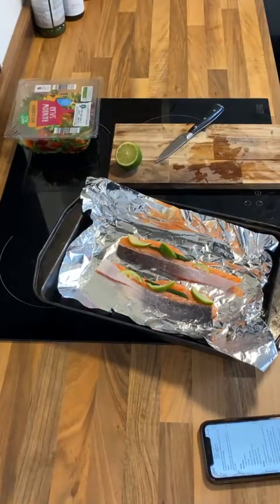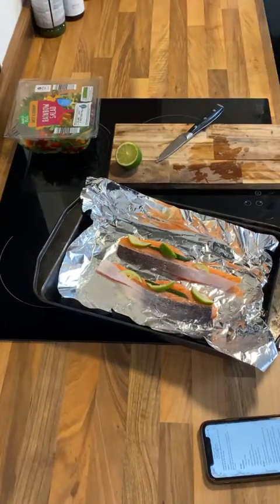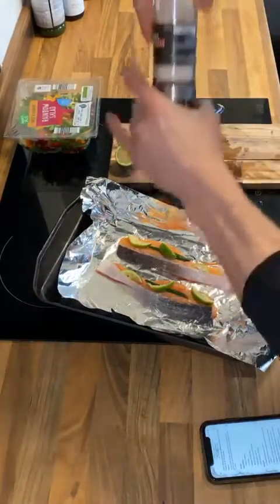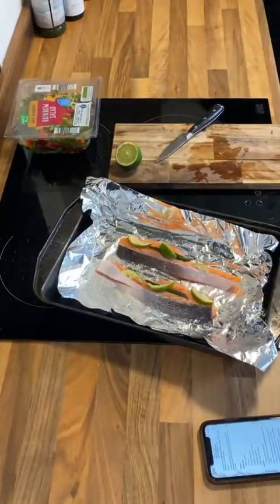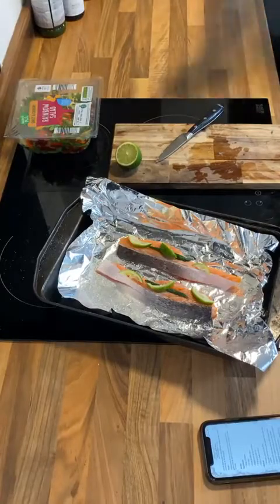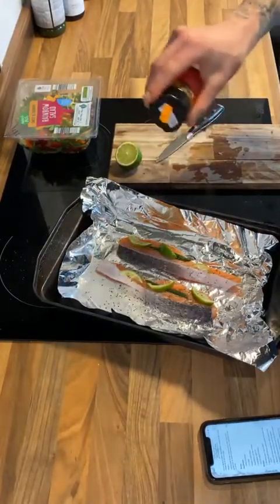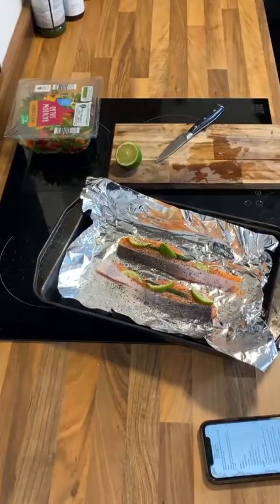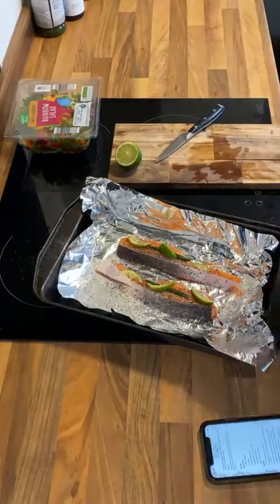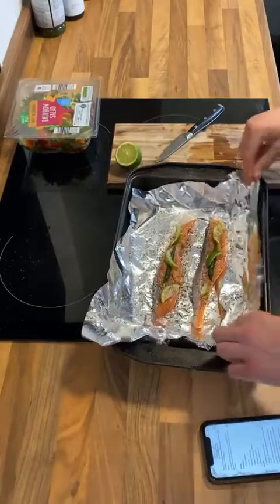So we've just squeezed about a quarter of the lime over there, and I'm going to put some salt and pepper on that as well. If you like, you can also prep this and leave it to marinate a little bit and then just cook it when you're ready.